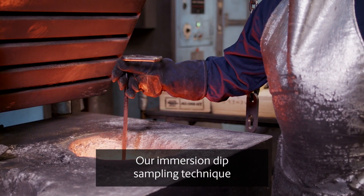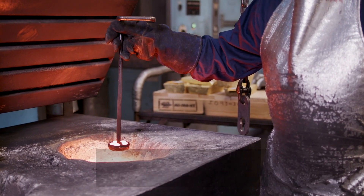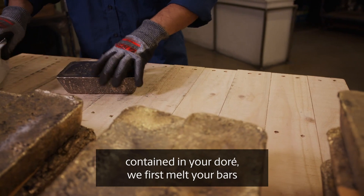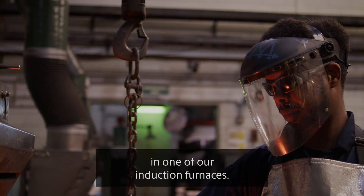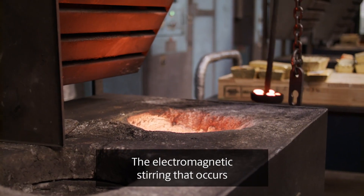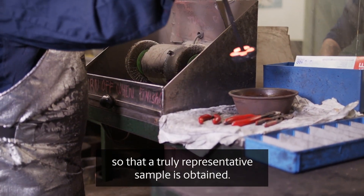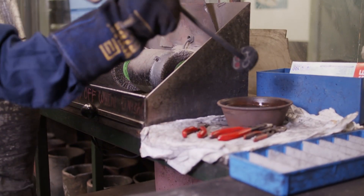Our immersion dip sampling technique takes gold from the centre of the furnace to ensure the best possible accuracy. To determine with certainty how much gold is contained in your doré, we first melt your bars in one of our induction furnaces. The electromagnetic stirring that occurs in these furnaces generates a uniform composition within the molten metal so that a truly representative sample is obtained.